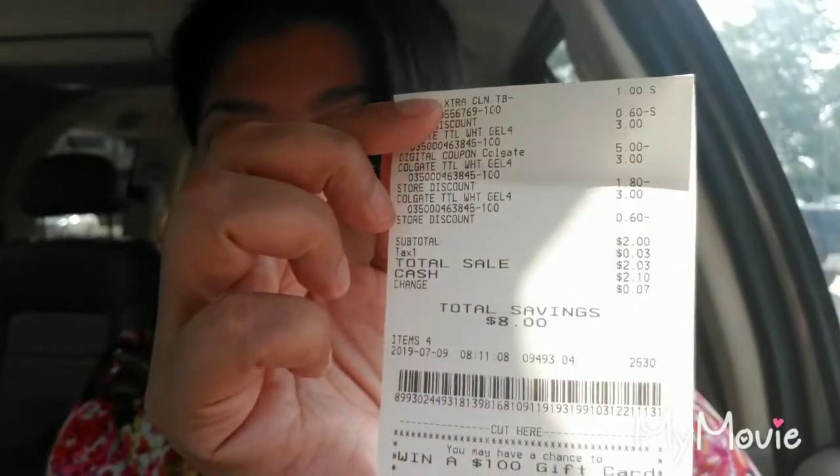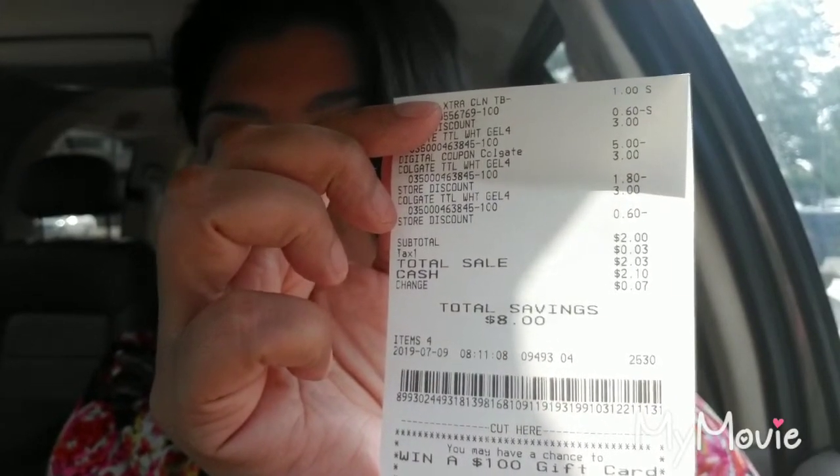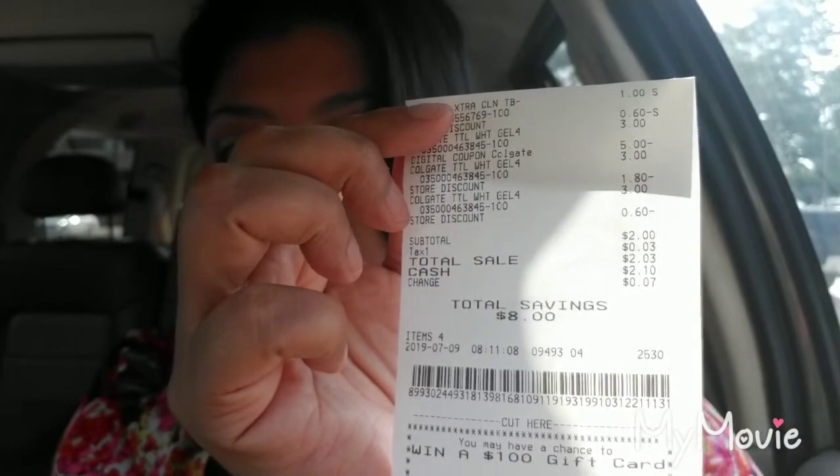At the register, the cashier rings it up, I'm at ten dollars, and it automatically knocks down to eight dollars. Then you put in your phone number to apply the digital coupon — make sure it's attached to your account. The DG Go app will also remind you whether you have the coupon clipped. I punched in my number and ended up paying two dollars total for four items — essentially 50 cents a box for toothpaste. Here's my proof: I saved a total of eight dollars.